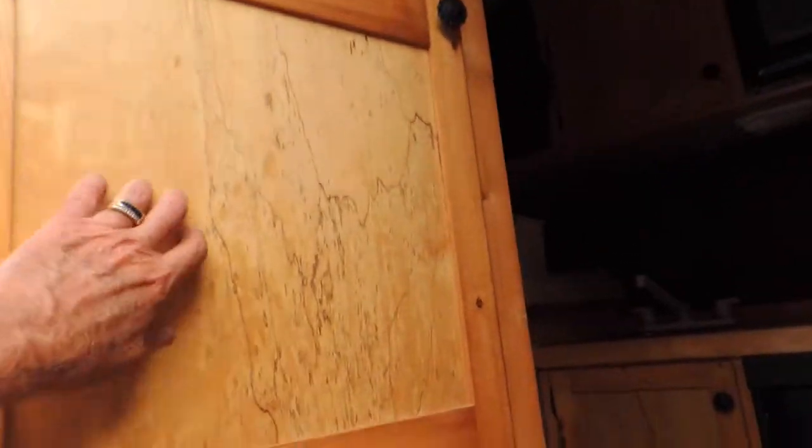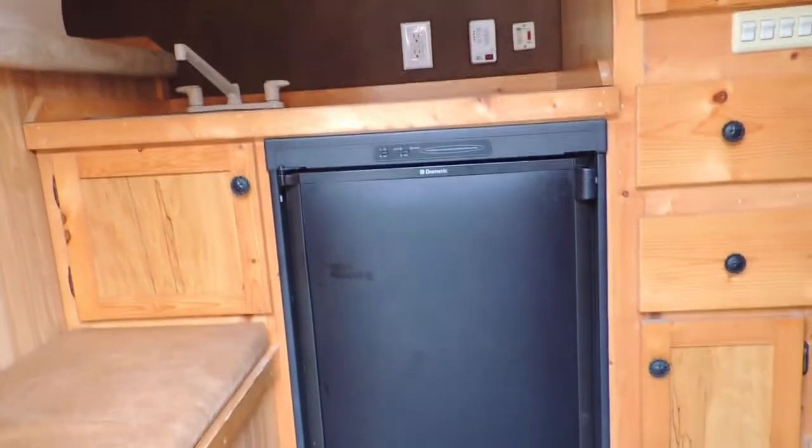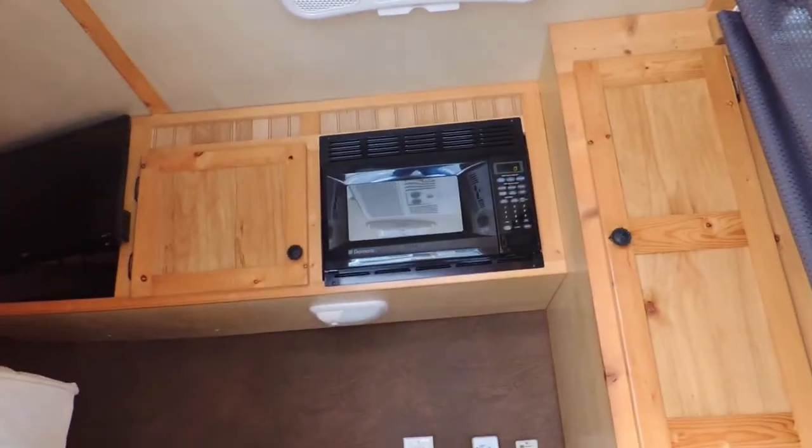Solid wood interior. It is shorter. It has got a gas/electric fridge and sink. Microwave, air conditioning. It has a shower-stool combination. It's all solid wood — you can't see any vinyl wrap in it at all.